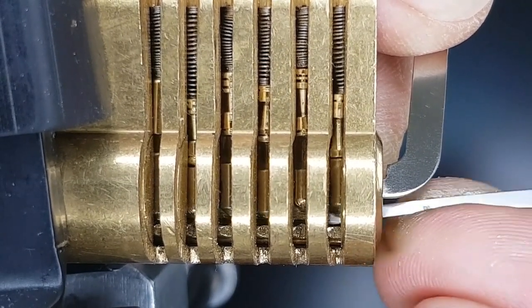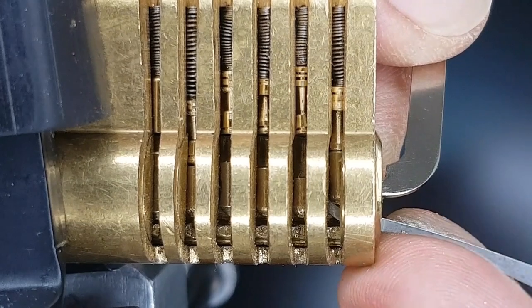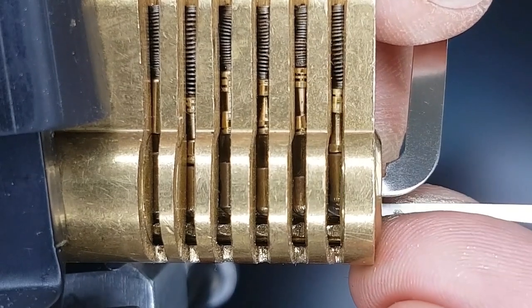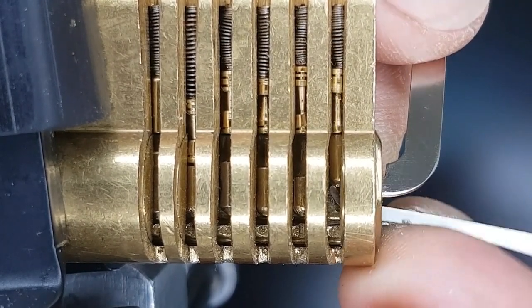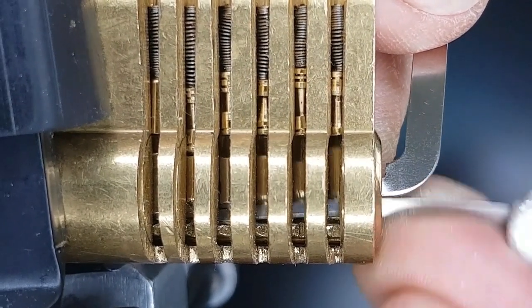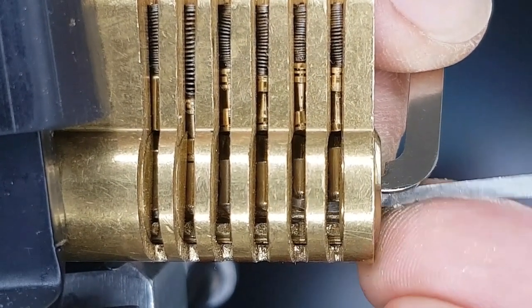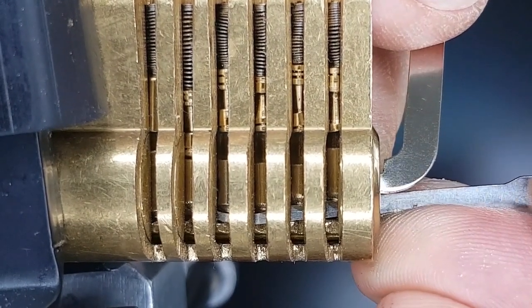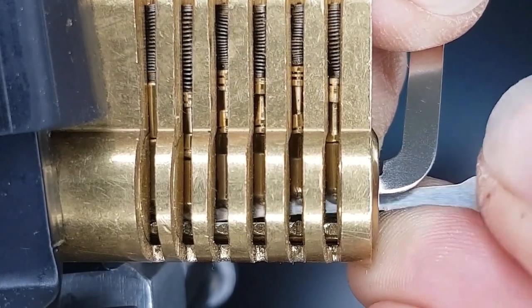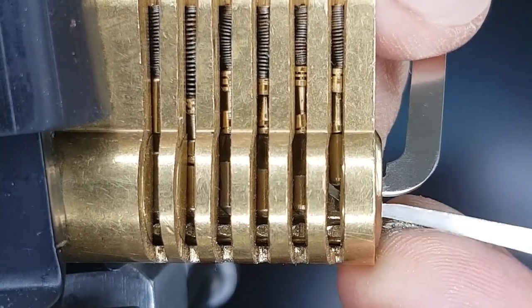I think pin three just needs a little jiggle. Again, it's just pin five to set. And when pin one's dropped down, counter-rotate for that one. Looks like it's been over-set. So it's just pin five again. As you can see, I'm just swapping back to the scimitar hook, just really struggling to get up to it. I don't know if it's getting up to it or that because it's kinked, it's kind of catching on the shear line. And that just means that I've got to put a lot of pressure, manually counter-rotate the plug, and that causes all the other pins to drop down.